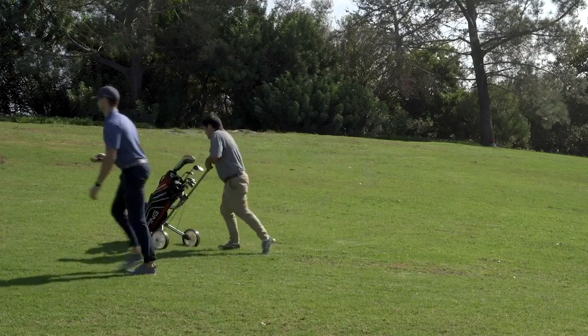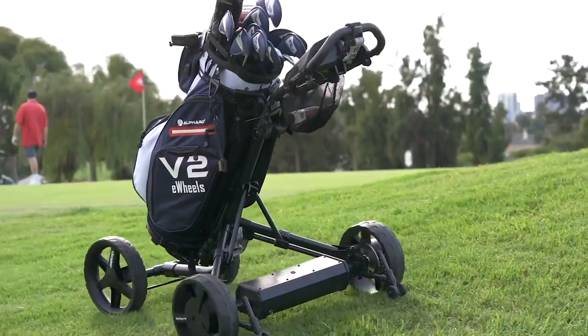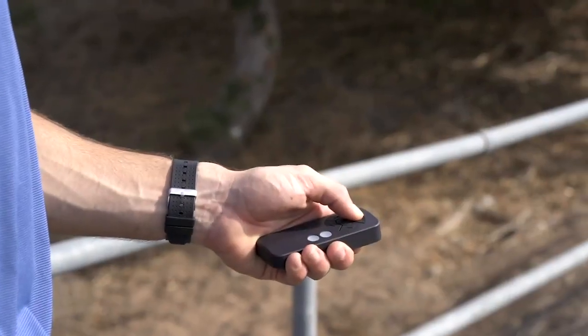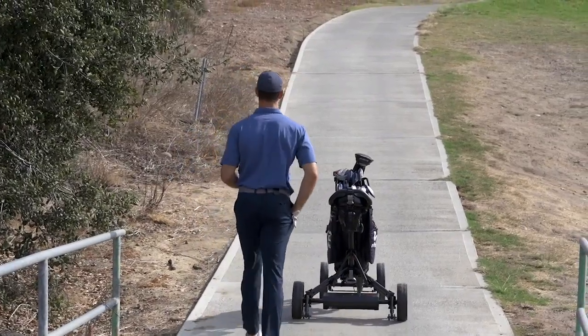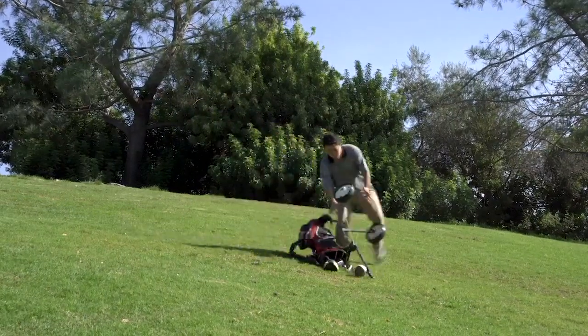It's about time you stop pushing your clubs around. Introducing the Clubbooster V2 — turn any push cart into your own personal caddy. With Clubbooster, you get all the benefits of an electric smart cart without the price tag or hassle.